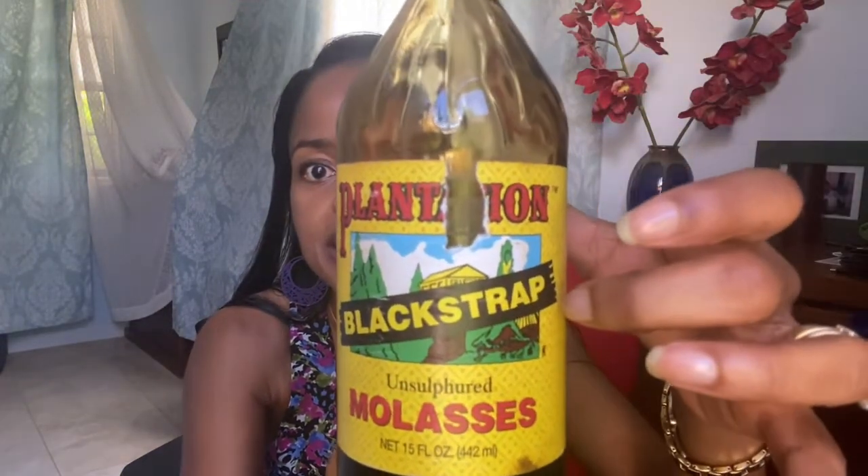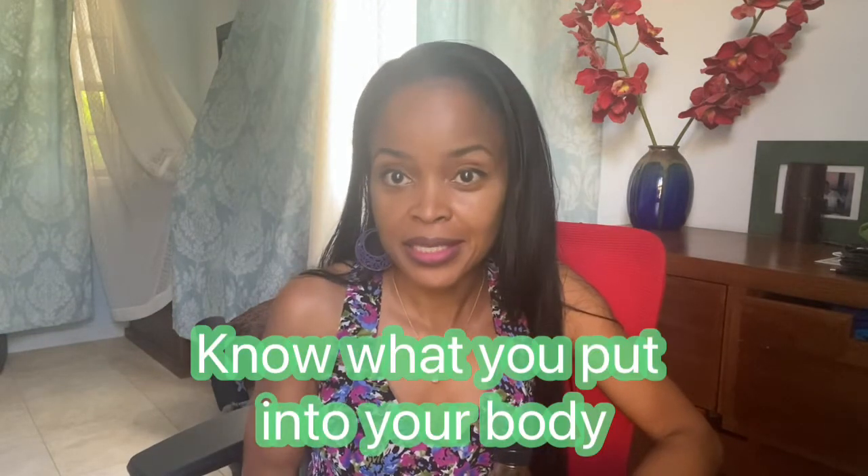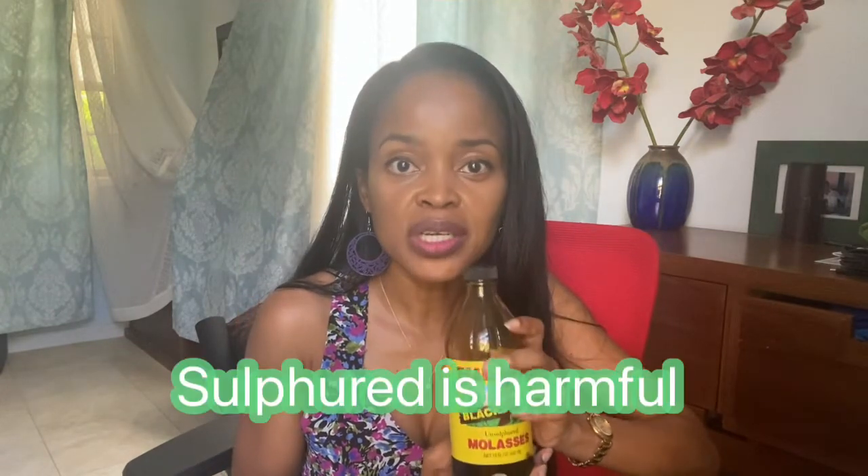This is the black strap molasses that I use — I got it like this from the store. It's Plantation Black Strap Molasses and it's unsulfured. Molasses is the byproduct of making sugar, whether derived from sugarcane or beet — it's the waste product created. This one is from sugarcane. In the process of making sugar, they utilize sulfur dioxide, which is potentially carcinogenic in the human body, so when you get your black strap molasses, make sure it is unsulfured. That's very important health-wise.